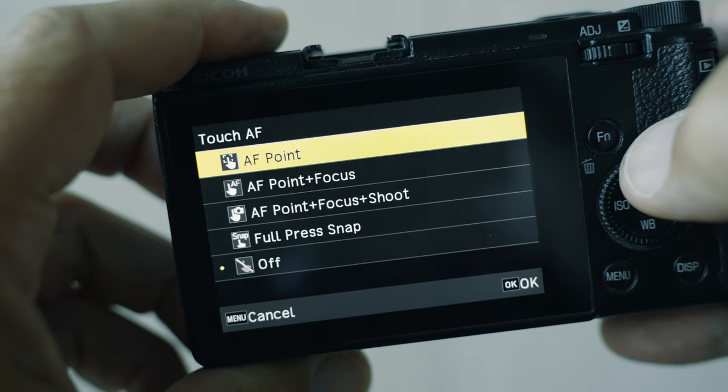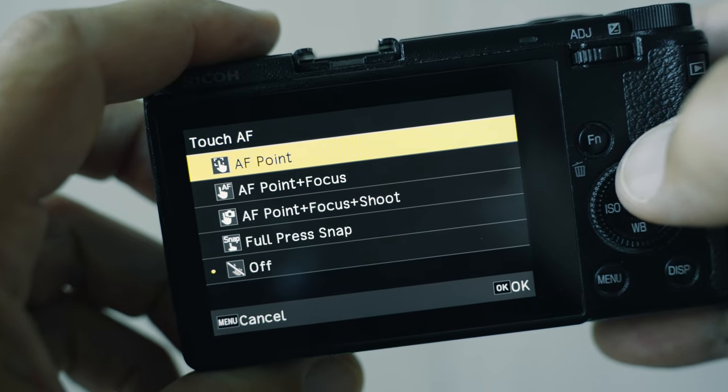You have to press the shutter to take the picture. At the top there is AF point — if you select that, you can use your finger to select the autofocus point on the screen, but you will need to half press the shutter to actually focus the camera.